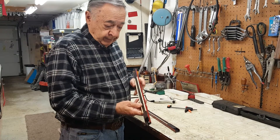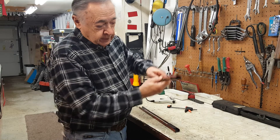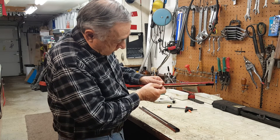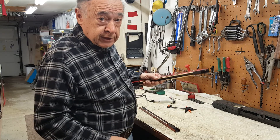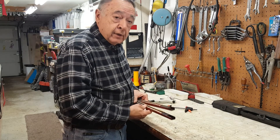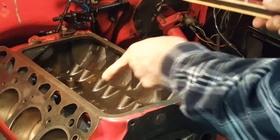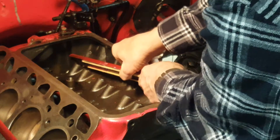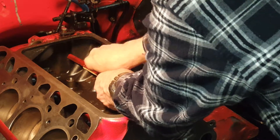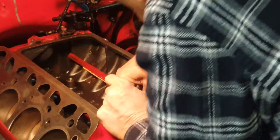This is what I wound up with — a dowel on each side. It's going to sit in the engine this way and pull the lifters up an extra 3/16ths of an inch more than before. I have two of these made up and ready to go. Let's go put them in the engine now. I've got the other side in there already — I'll put this side in over here and get it in place.